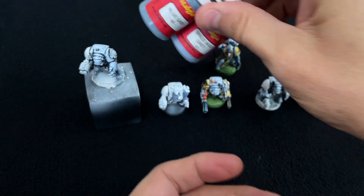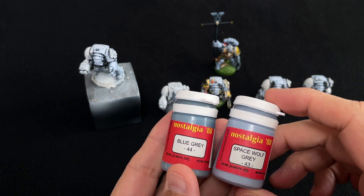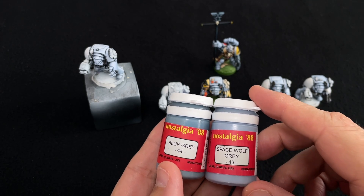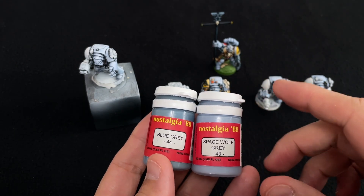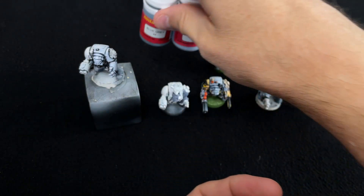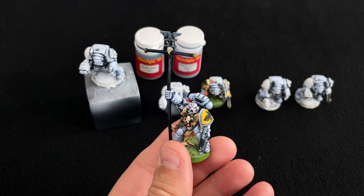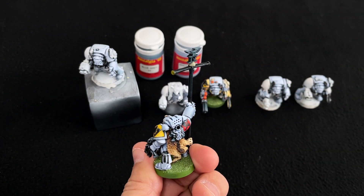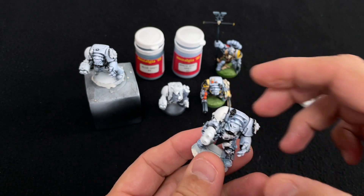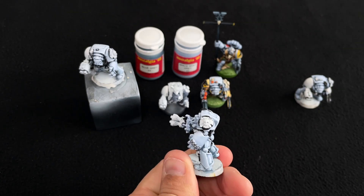That solution came with Nostalgia 88 from Warcolors. They're going to phase out the 88 range, so I took a punt and bought a few bottles to see if they resembled the studio paint jobs and studio colours. I was really quite surprised how good they were. Because of the nature of the paint being so thin, they go beautifully over white primed models. I'm really happy with how the armour looks now — it looks a lot better than before.